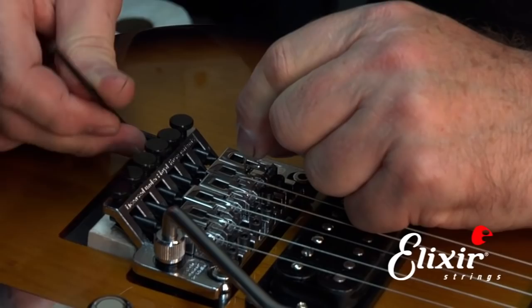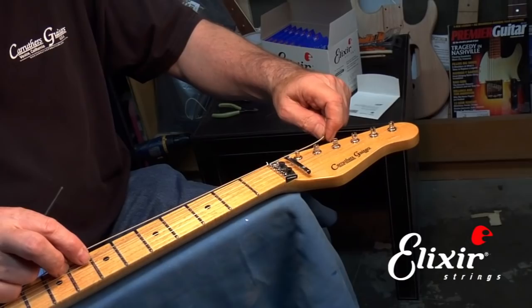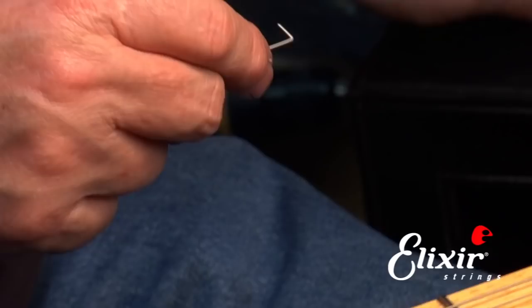Now we come up and we want to see how much slack we need. Basically we go about two inches past the capstan, and that's usually an adequate amount of slack. Then we bend the end at 90 degrees, and we trim off all but about half an inch with our side cutters. Now we can insert it in the hole in the capstan and wind the remainder onto it.